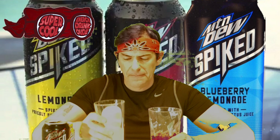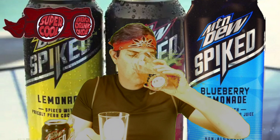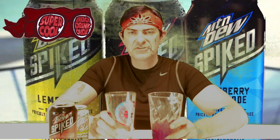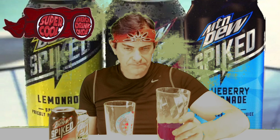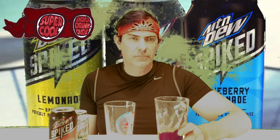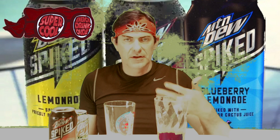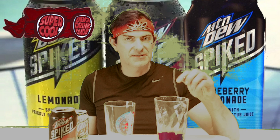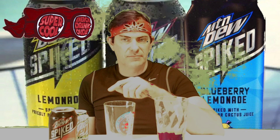The Spark is more lemonade than raspberry — definitely, definitely more lemonade than raspberry. The Spiked is a little bit more sharp, more crisp, and I'm getting notes of more raspberry. It has lemonade in there, you can taste it, but I feel like the raspberry is more contained in this one versus the Mountain Dew Spark.